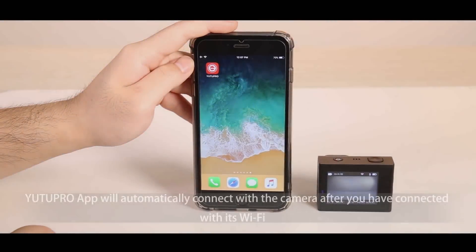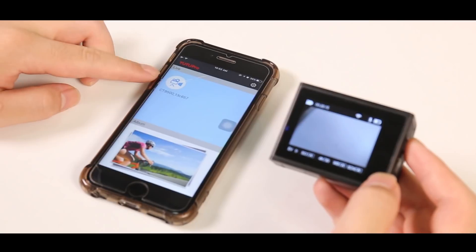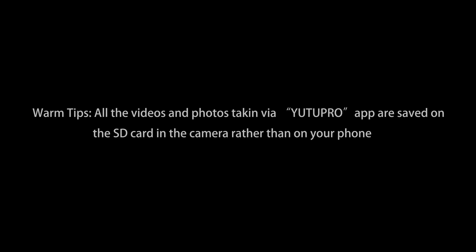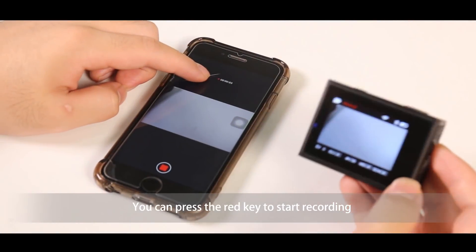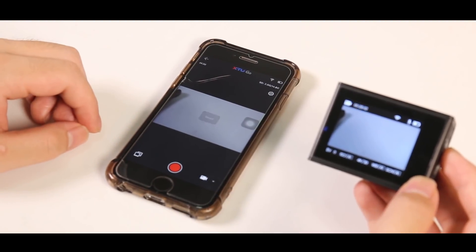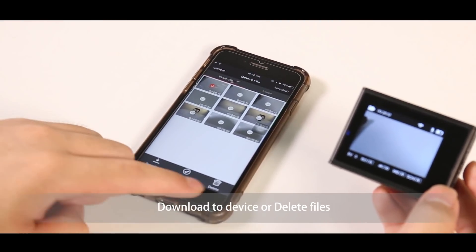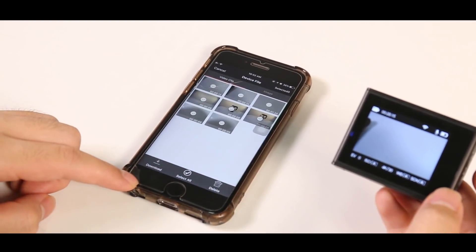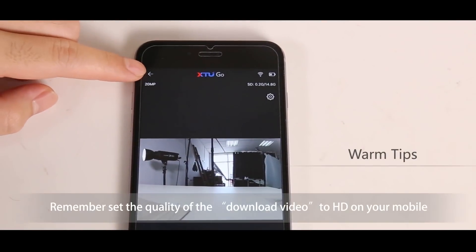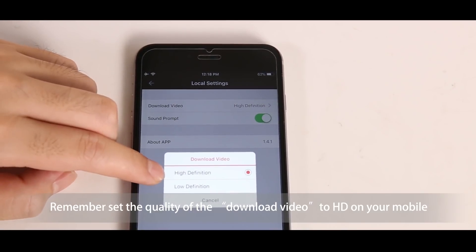Please download the U2 Pro app and open it. The camera will automatically connect after you have connected with its WiFi. You can press the red key to start recording once you have entered the camera interface. You can use the app to do file processing — delete files or download files to your device. Please remember to set the quality of the downloaded video to high definition on your mobile app.